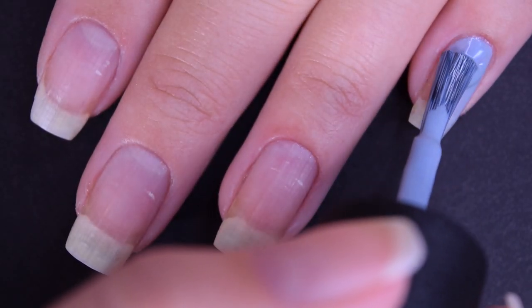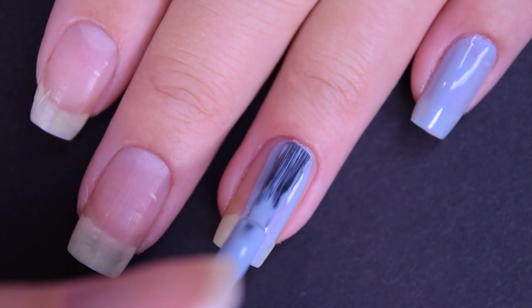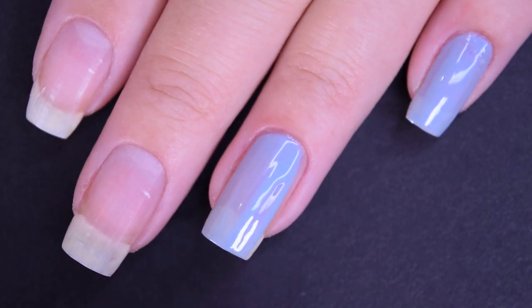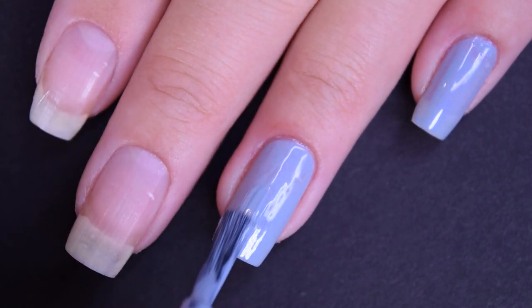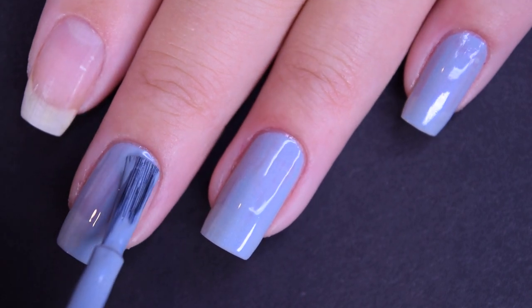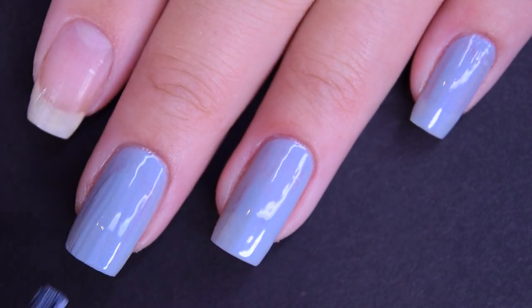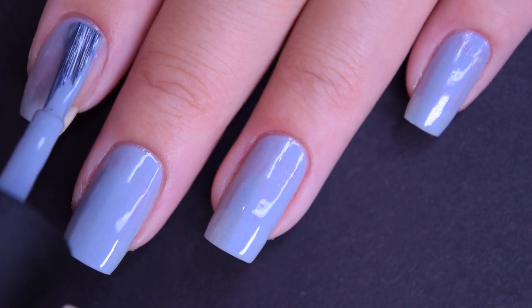Here's our first coat of Check Out the Old Geysers. This one covers pretty well in the first coat for being such a light color. It's still a little bit patchy and I can still see my nail line, so I am going to go in for a second coat. But this formula is really nice too — it's easy to work with. The only thing I don't like is that you can't really make out that shimmer on your nails.